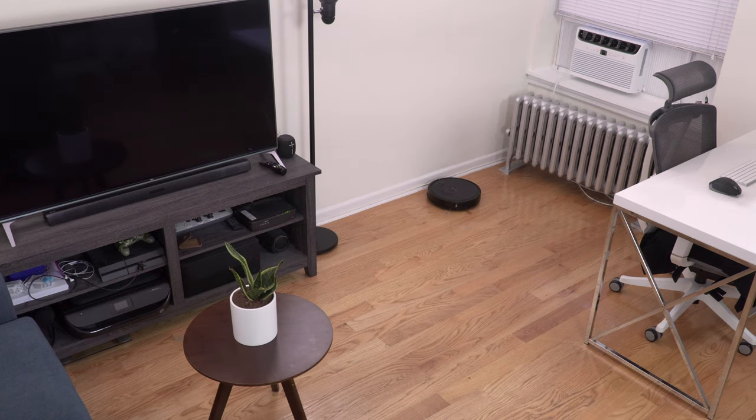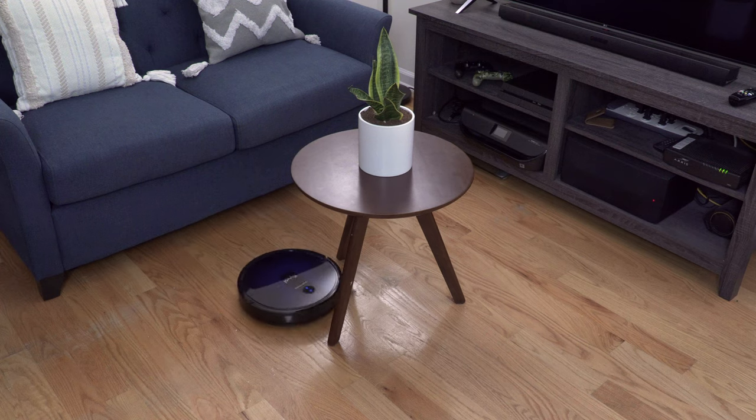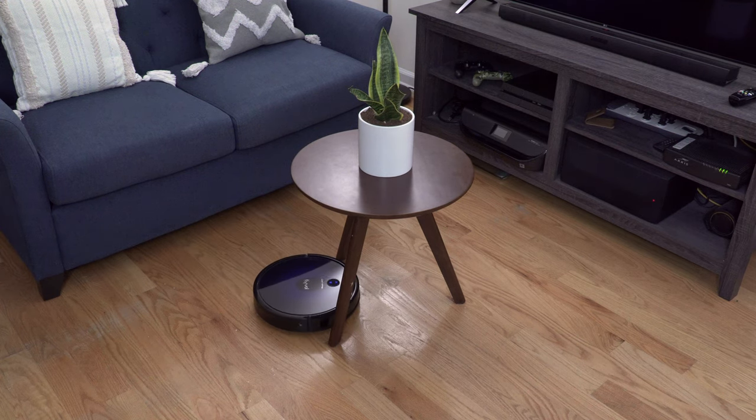The CyberVac has three cleaning modes. The first is the auto mode, in which the robot vacuum cleans all accessible space moving in a zigzag pattern. By default it uses medium suction power, but you can change it to max or minimum with the remote or through the app.